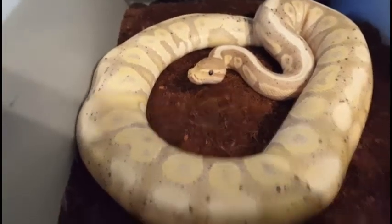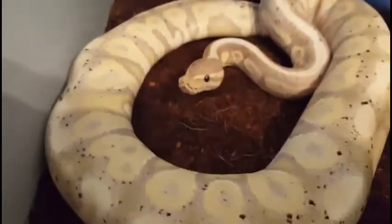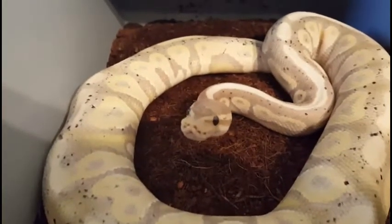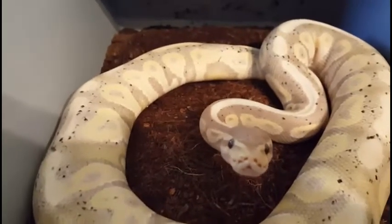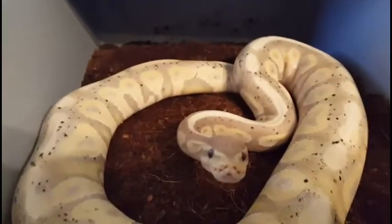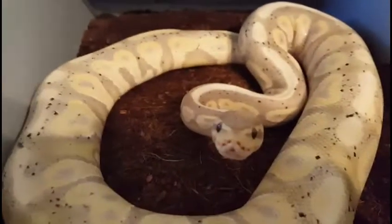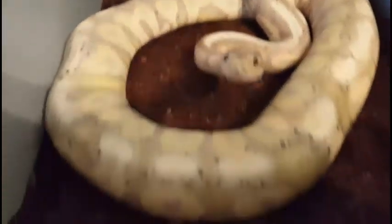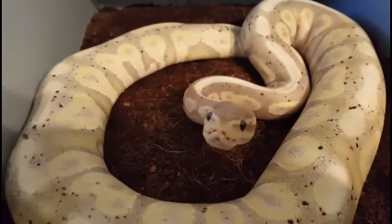It is mold resistant, so it doesn't mold as much, but it does mold. Nothing like aspen though — I tried aspen before, soaked the bedding down, and within a week I had to change all the bedding out because mold was everywhere. With this, during my cleanings I'll find a little patch of mold here and there, maybe from feces or urates you don't really see, or just from being wet all the time. But it's just a spot here and there — nothing like what aspen would do.